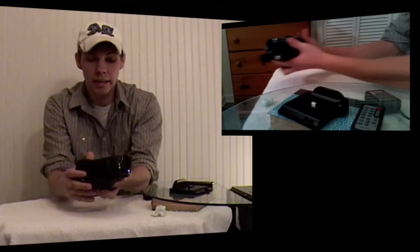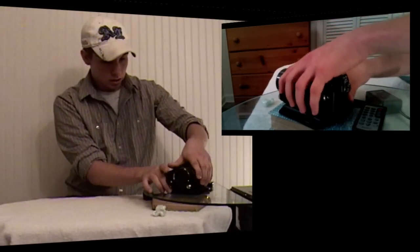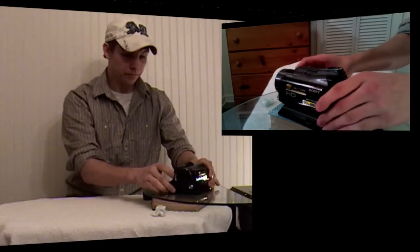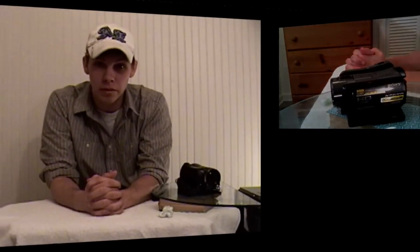Alright, guys, that has been the unboxing. I am going to take this Handycam — it's a good weight, by the way — and I'm going to, more than likely, take it downtown to Memphis, Tennessee, Beale Street, do some filming with Scooter and some friends, and I'll let you know how it did. I look forward to more videos. Peace.